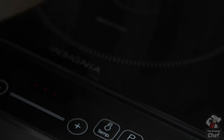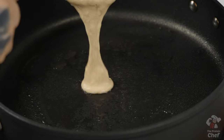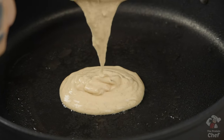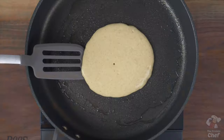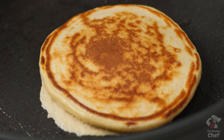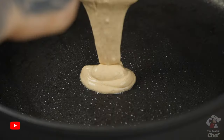From here, take out a stovetop pan or griddle, turn your burner on medium heat, and coat it with some non-stick cooking spray. Once it heats up, pour your mix in and cook each side of your pancake for around two to three minutes. Repeat until your mix is gone, and it should turn out like this.